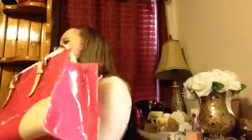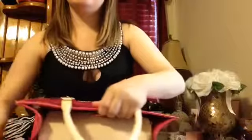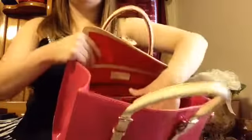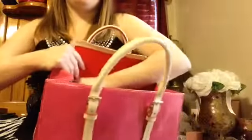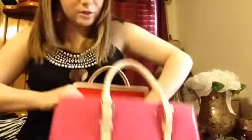The strap is too long for me, so I'm just gonna use it with the little handles. And it snaps. Let me show you the inside of the purse — it snaps. And when it snaps, it looks like this. When you open it, it has a little pocket right here, and there's a zipper compartment.